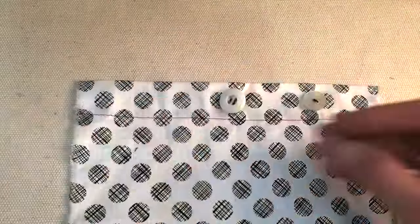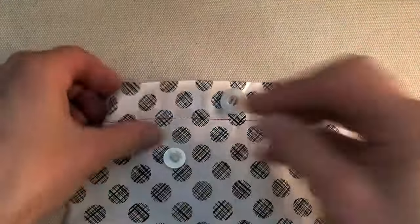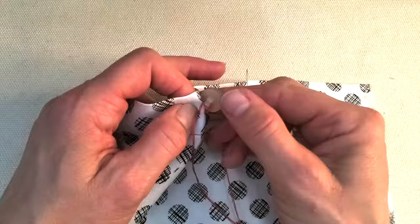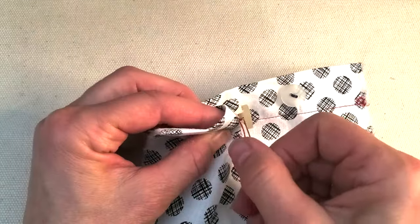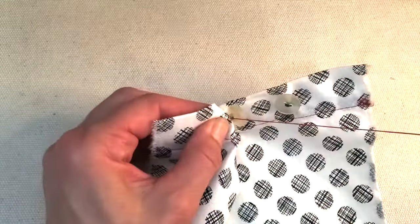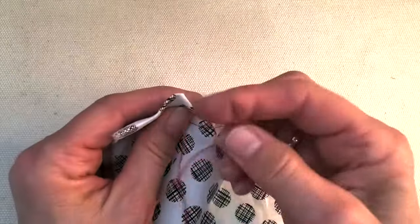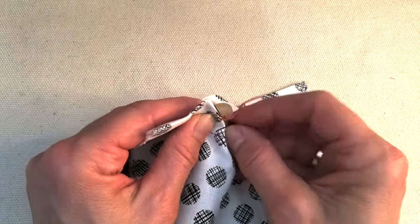One last thing I want to show you is a shank button. Sometimes you have a button where there are no holes on the top — just one hole underneath. It's the exact same thing: make a little stitch, put my needle through the hole in the shank, then through the fabric in the exact same place. Goes through the hole, through the fabric, through the hole, through the fabric that last time. This time we don't have to do a wrap because this button already has the shank lifting it. So I just come in sideways to tie my knot, pull tight, one more time back through the loop, and one more time before I cut.